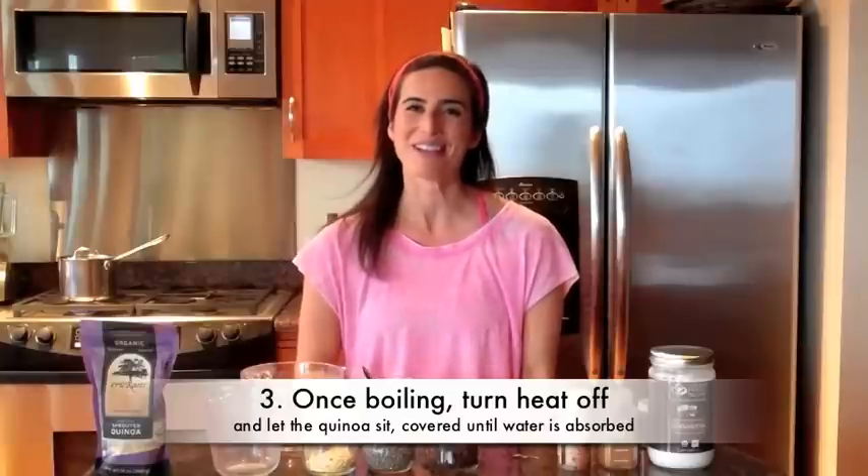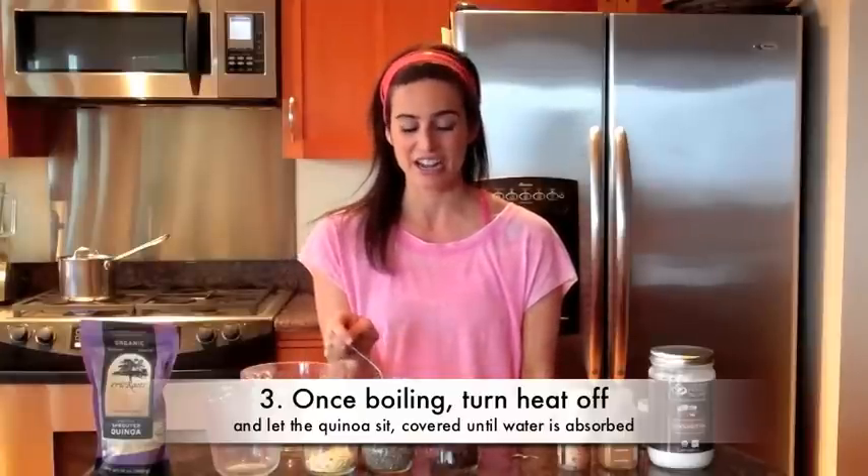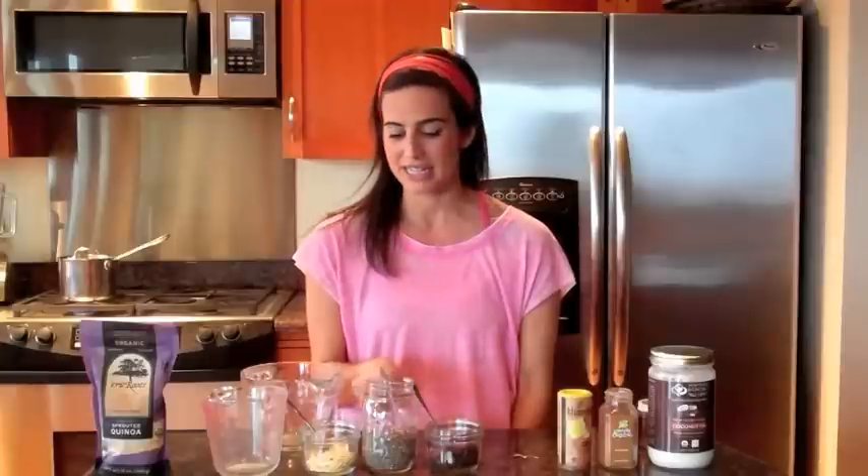Then you can add whatever toppings you want. For this apple cinnamon version, I'm going to put some chia seeds — which you can get at any health food store. They're full of omega-3 fatty acids, great for inflammation, full of fiber to help keep you full, and have a little bit of protein too. I'm also going to put some raisins, chopped almonds, a lot of cinnamon, a little bit of coconut oil, and some coconut flakes. You can add whatever combination you want.